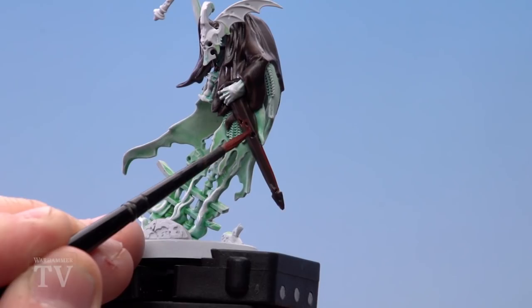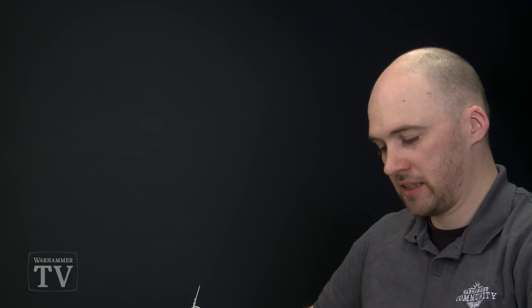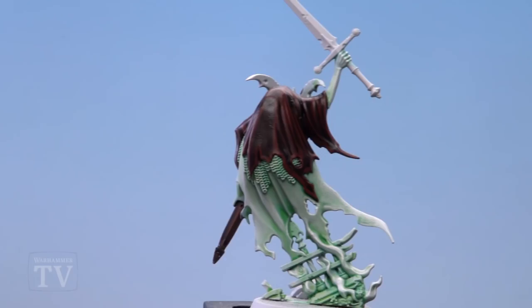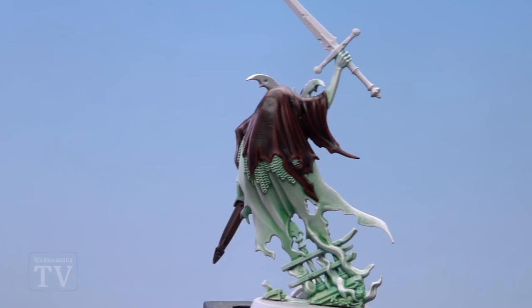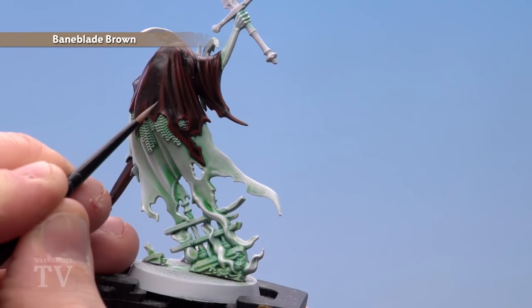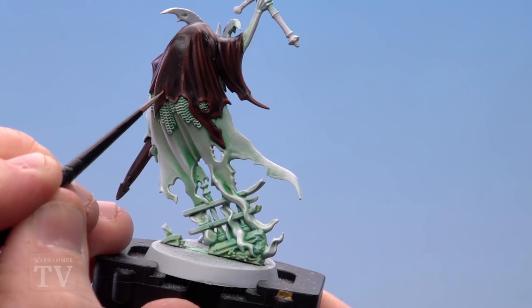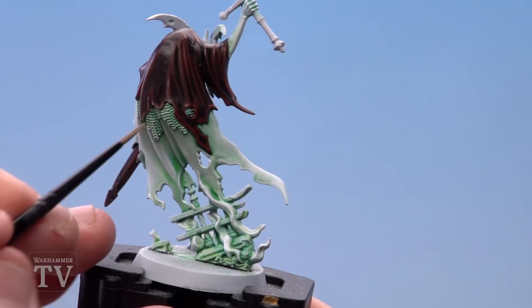Once all those areas are highlighted with Doomball Brown, we're going to finish off the cowl using Bainblade Brown with a small layer brush. There's a danger you might highlight over the previous colour, so take your time and do those highlights a little bit thinner. Work from the back where there's more area to see. If you make any mistakes, just paint over using the previous colour. A cool top tip to make it look ratty: instead of a nice thin highlight all the way across, just do a little jump here and there to give a bit of a ratty effect.